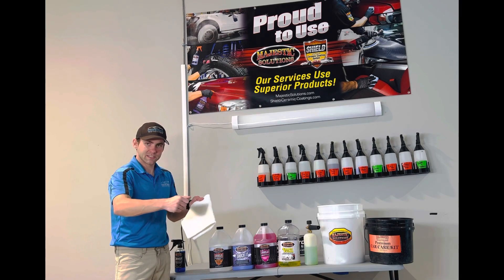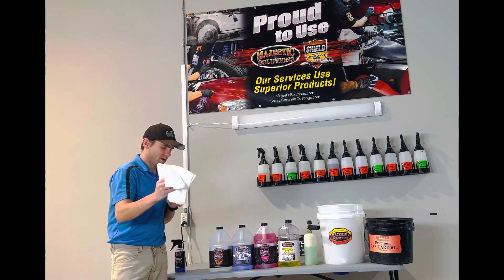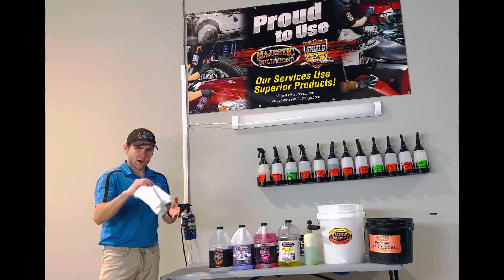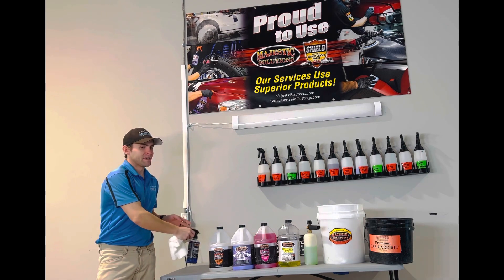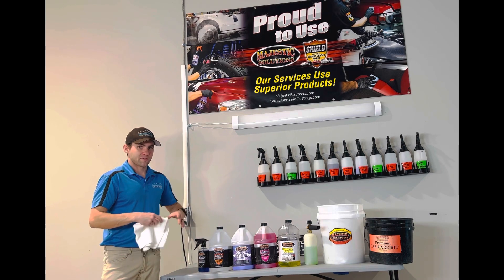Then spray the coating into a bottle, put a little water mist on the surface, spray on, wipe on, wipe off. Same process if you're doing the six-month graphene coating maintenance — spray a little water on, spray a little bit of product, wipe on wipe off. Make sure you get it all, because if you don't, it can damage your coating and you'll have to give us a call to help you out.